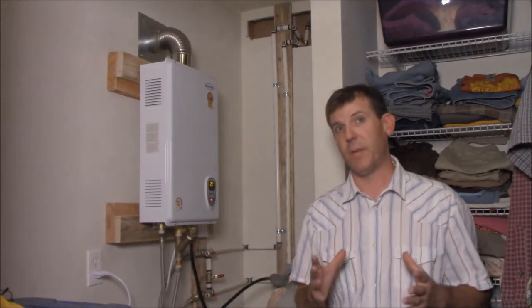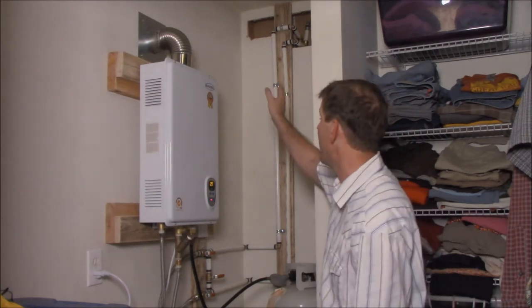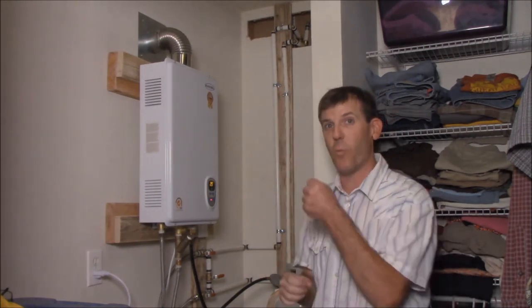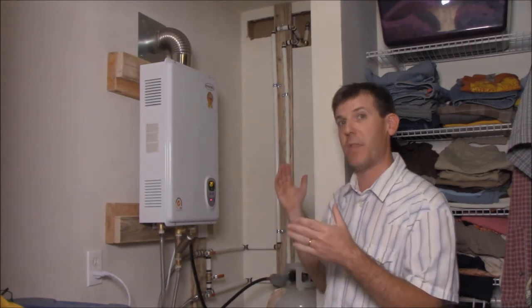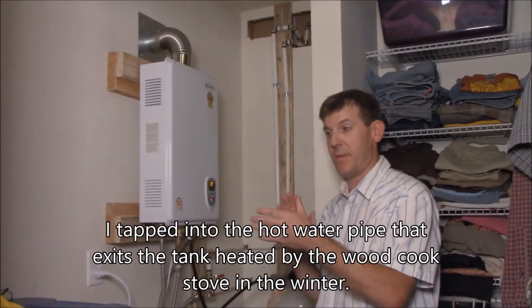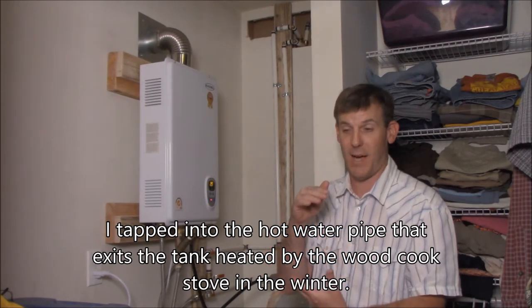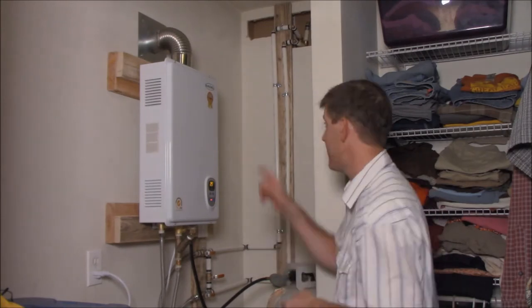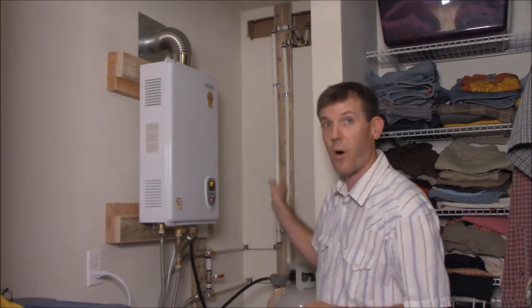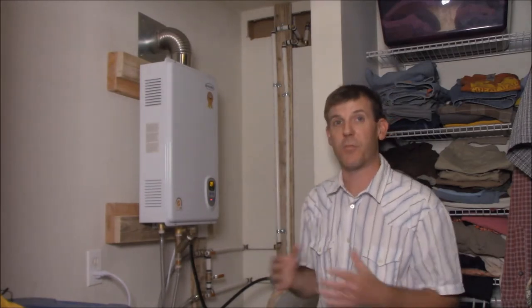The next thing I want to talk about is the plumbing situation. I had to cut holes in the sheetrock and I tapped into one pipe that's coming off the hot water tank on the other side of this wall, which is hooked up to the wood cook stove. As that pipe is leaving the wood cook stove, I tapped into that single pipe. You see two pipes coming down the wall — one is the exit from that pipe and one is a return to that same pipe, and it goes throughout the entire house.